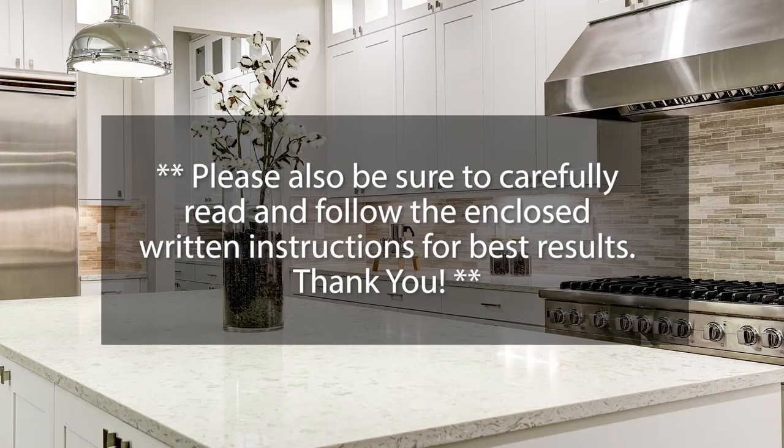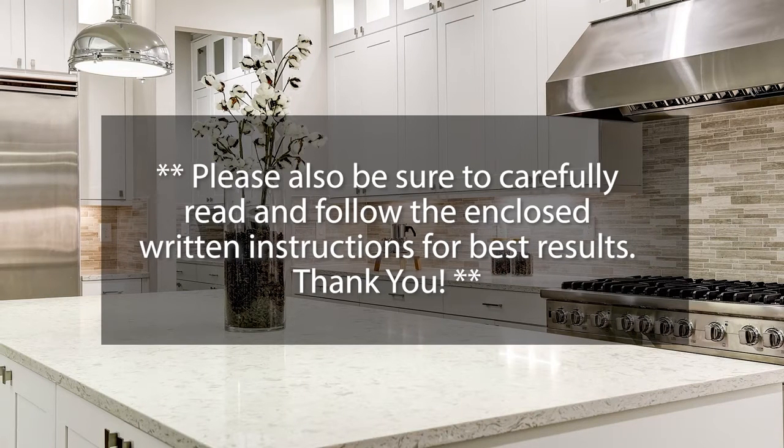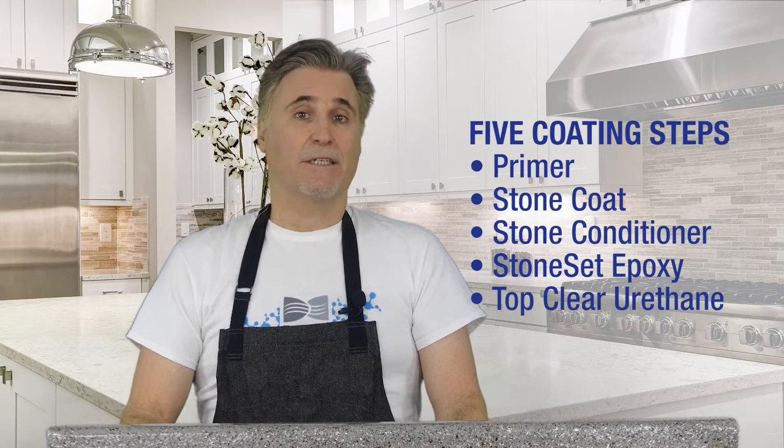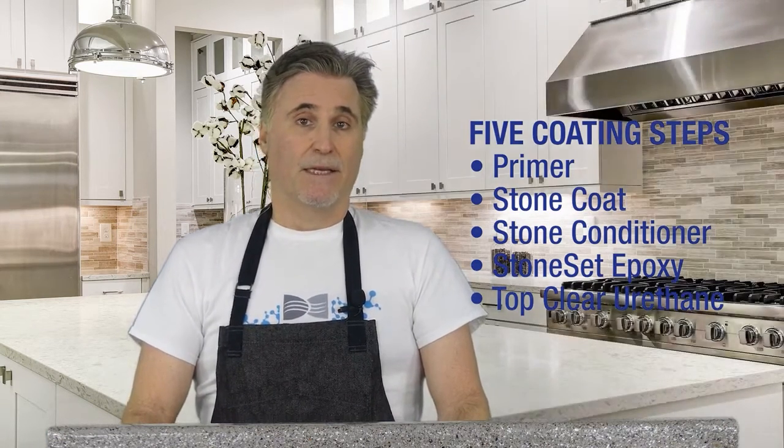Join me now as I demonstrate how easy it is to get smooth, polished stone countertops with LuxRock. Installing your new LuxRock stone surface comprises five coating steps you can do over a weekend: primer, stone coat, stone conditioner, stone set clear epoxy, and top clear. Together these steps, along with a little sanding and polishing, will quickly give you an authentic new stone countertop you can be proud of.